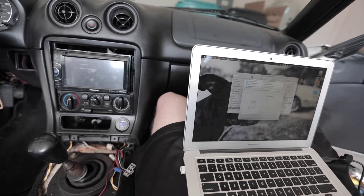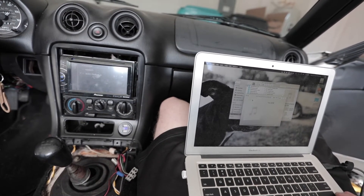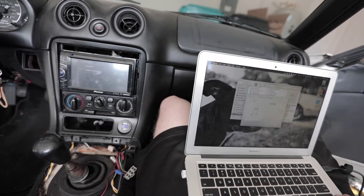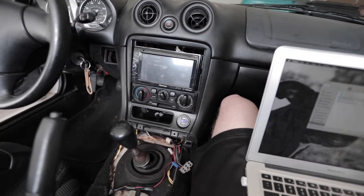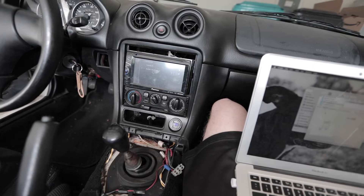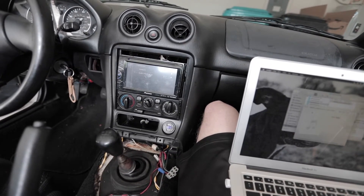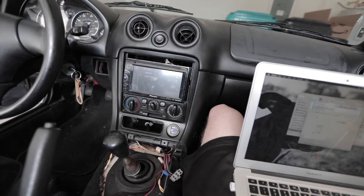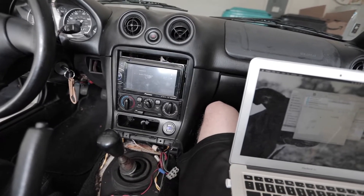Everything seems to be working. Just for the heck of it I'll put up what I just played so you can see what I was playing. Everything works — it's always nice. That's it I guess — it's just a matter of putting the console back on, but everybody knows how to do that.